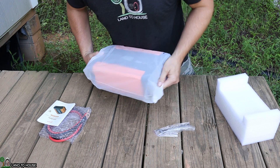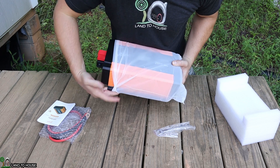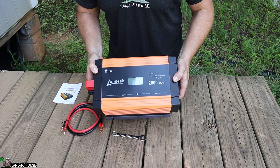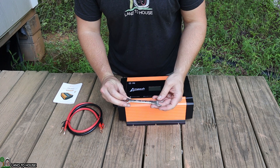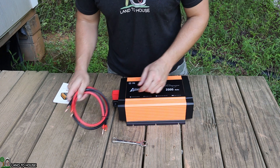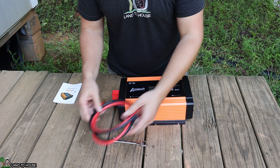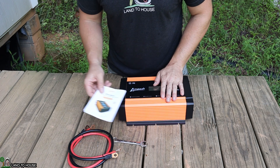It is packaged with some foam and has a protective plastic cover over it. Inside the box, you get the 2,000-watt pure sine wave inverter. You also have a 14-millimeter wrench to access the bolts on the terminals. It has a 20-millimeter cable — approximately four gauge — for connecting to your battery, and a user manual.